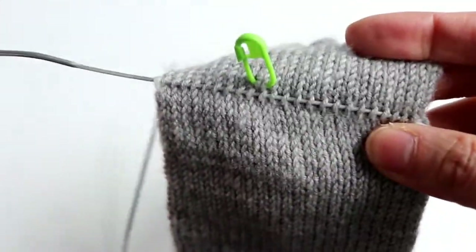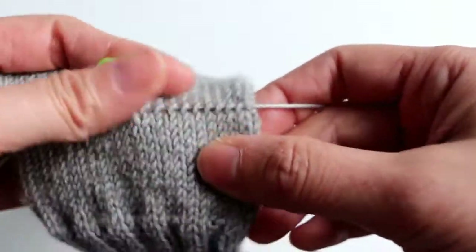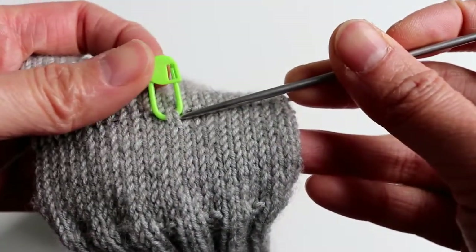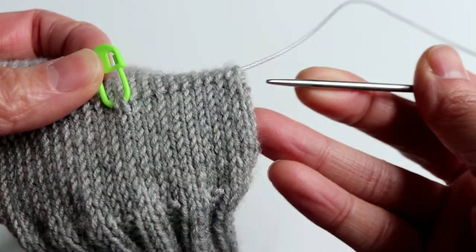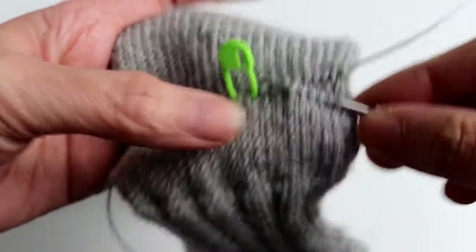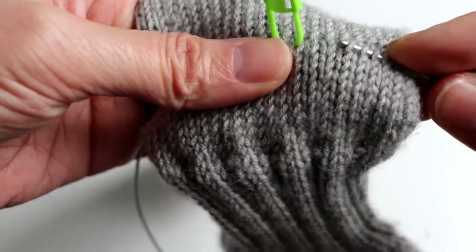Pull the needle out and turn. The same way, we want to pick up the right leg. We leave one row with the stitch on, and below that row we pick up the right leg of the V. We pick up the right leg of the V and just keep going, picking up the same amount of stitches as the other needle.